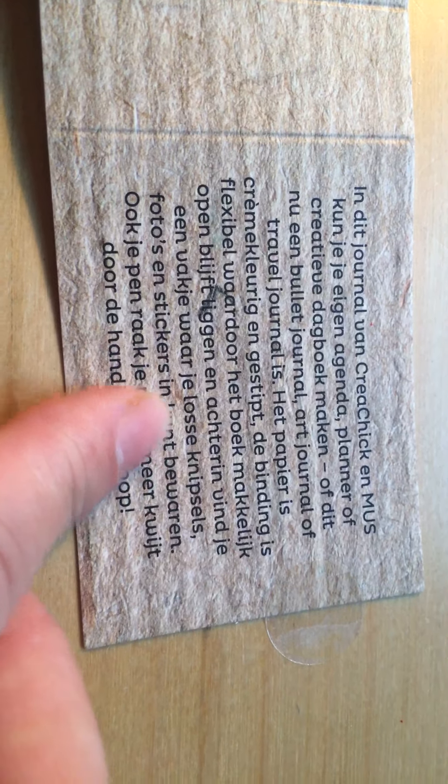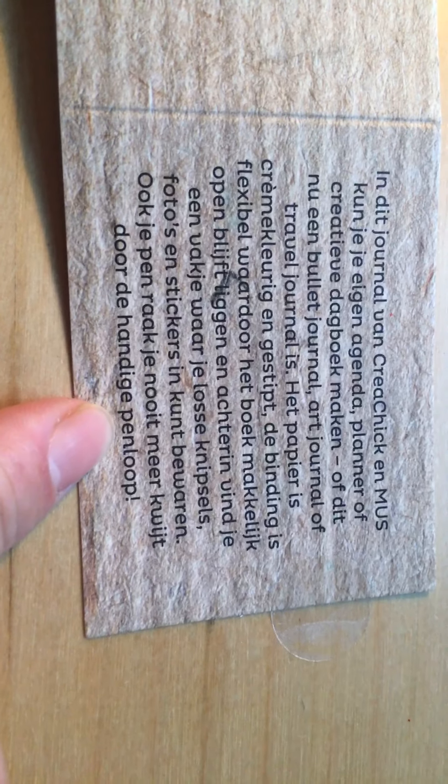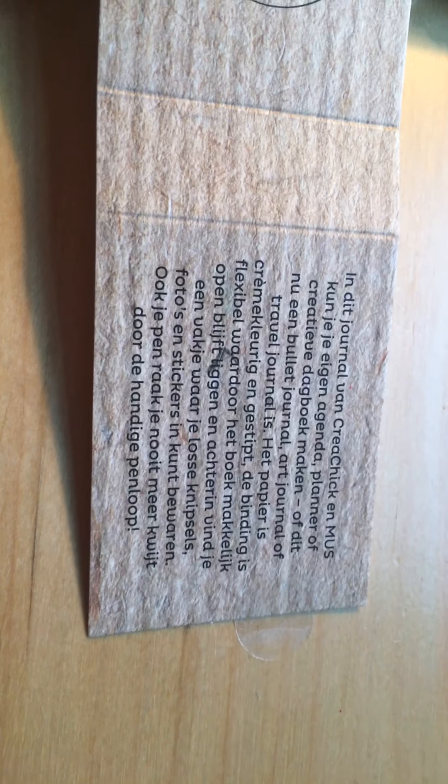Even your pen, you can never lose it because of the pen loop. This is the invoice, but it won't say the price. I believe this was 12.50 and this was 15. I already received the invoice online in my email. So this is just the paper of delivery that they send to me — these two items.